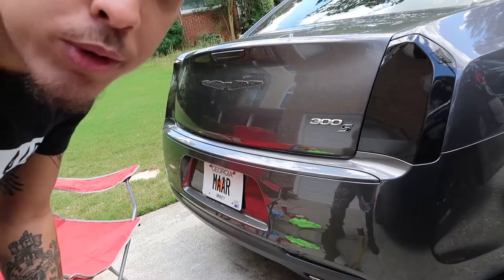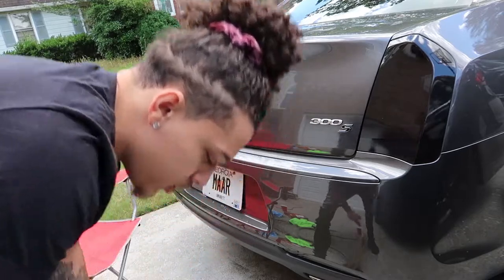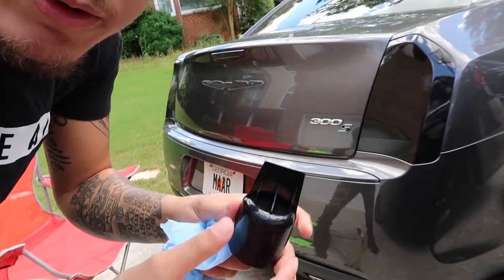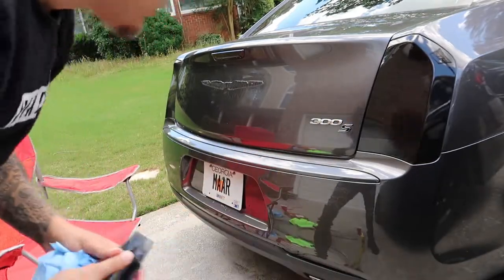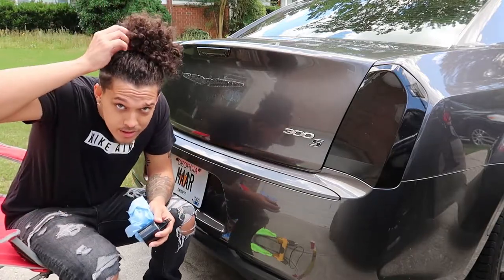I don't even really know what I'm doing. I'm gonna heat it up some more and then try to remove it. This Goo Gone comes with a little top like a little scraper — I don't know if that's what it's for, but that's what I'm gonna use it for this tape. Let's see if I can just scrape this off.